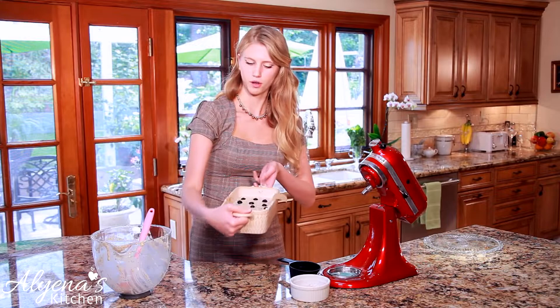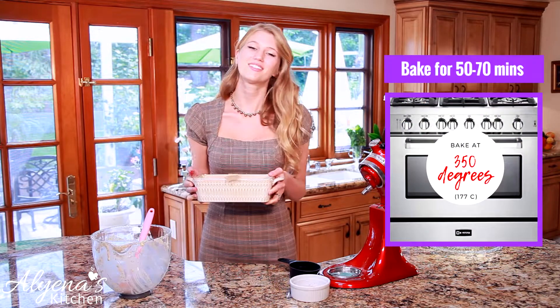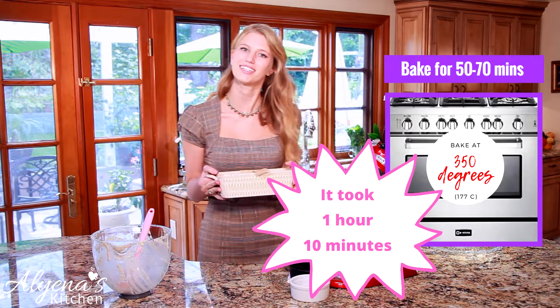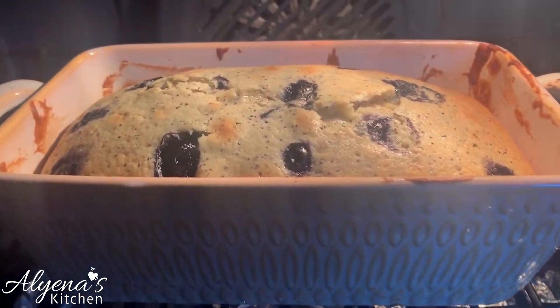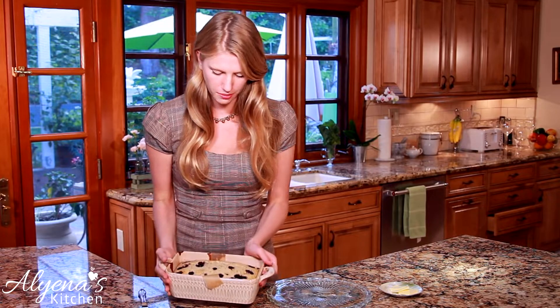Here we have our beautiful finished loaf before baking. Now I'm just going to put this in the oven at 350 degrees for about 50 to 55 minutes. Here we have our beautiful finished loaf — it smells absolutely amazing.